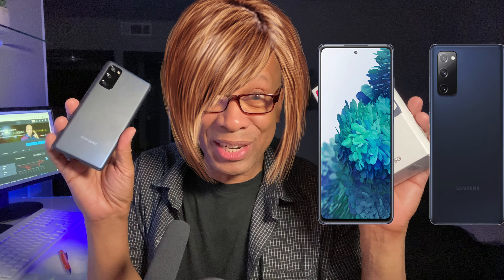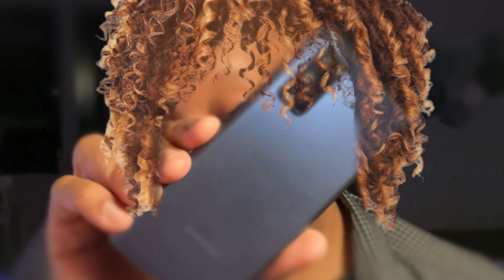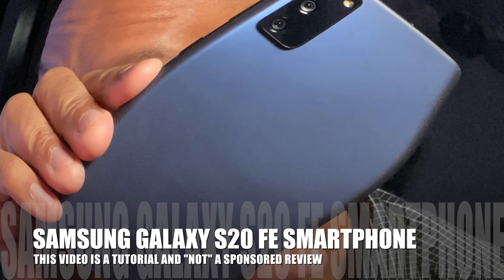This is the Samsung Galaxy S20 FE 5G. What's up everybody? Mike Sites here, gonna talk to you about the Samsung Galaxy S20 FE.